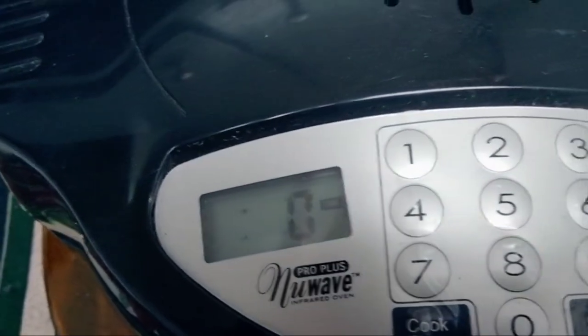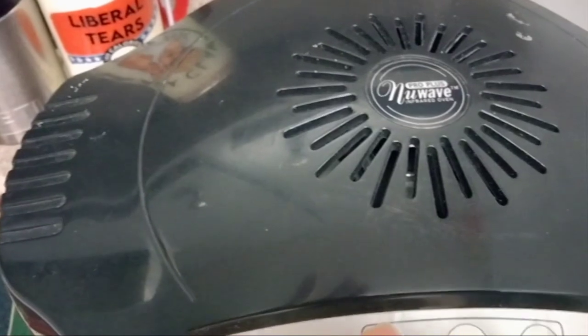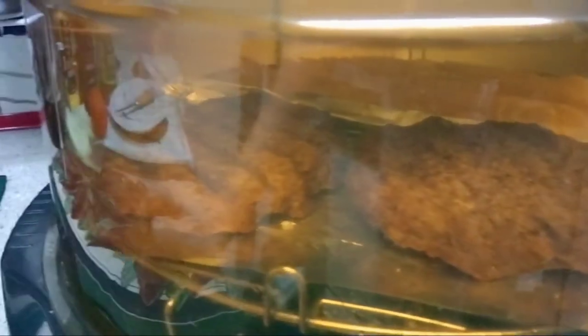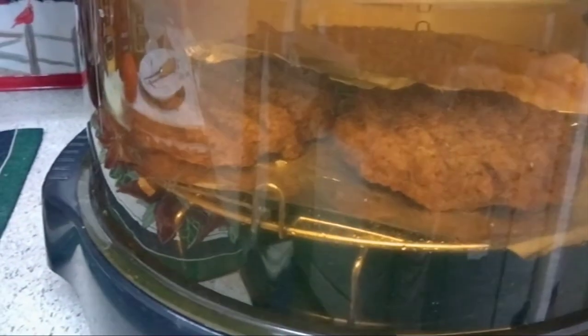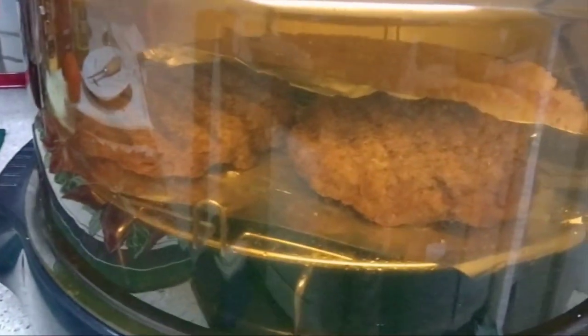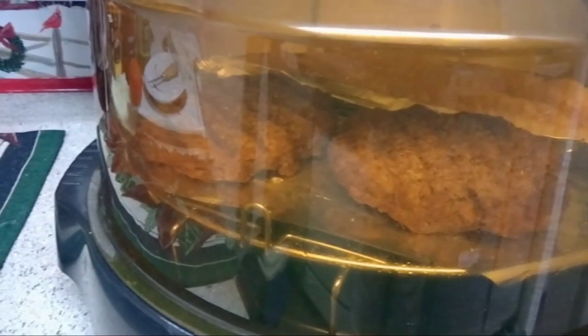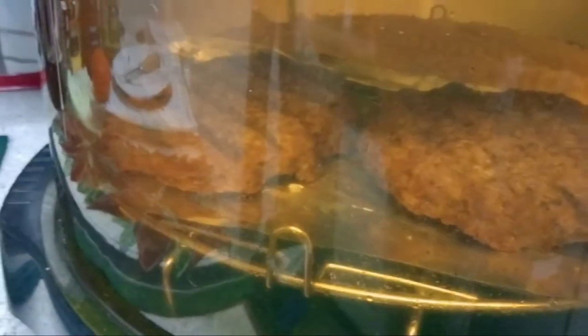Cook time — let's do 12 more minutes, but I may come and check. Those Nolan Ryan burgers were frozen but already cooked. They were at Kroger and you get four in a pack. Here in Texas, Nolan Ryan is everything — he's really known for his meat.